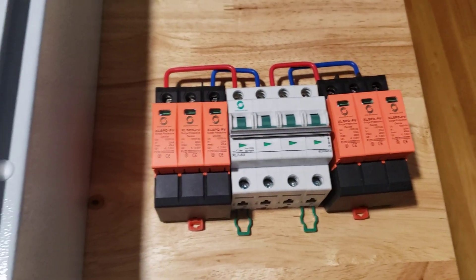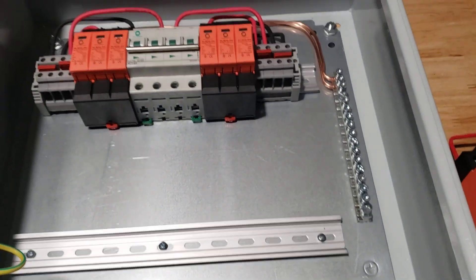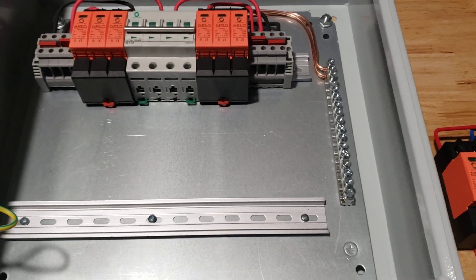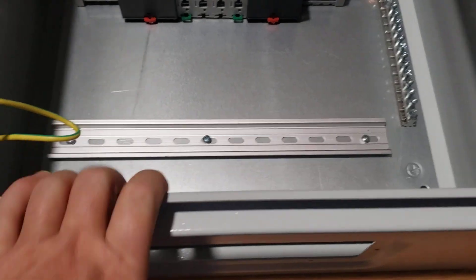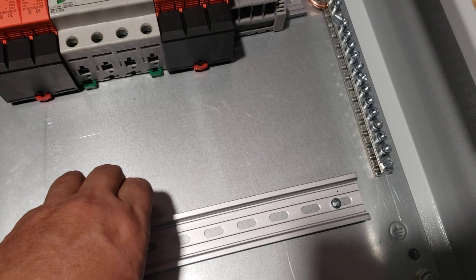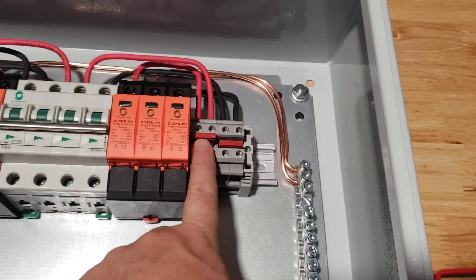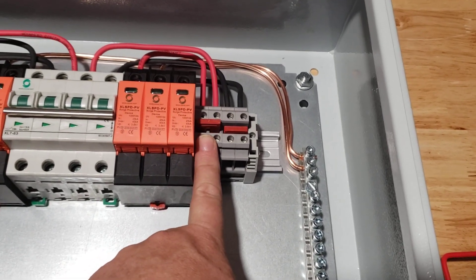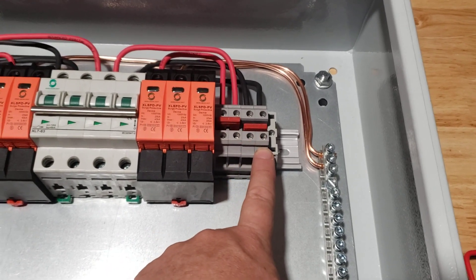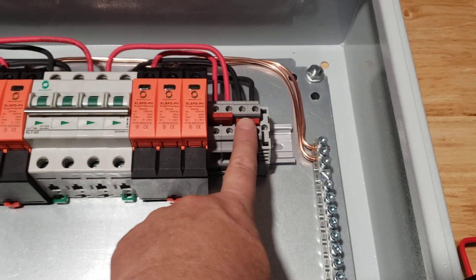I bought the circuit breakers and surge protectors from the same guy I got the solar panels from, but the box they came in was a cheap, flimsy plastic box — that's why I got this one from Amazon. The DIN rails are from Amazon too. These terminal blocks are Eaton, though I think there's another popular brand called Dinkle. They attach to the DIN rail and are rated at 60 amps.